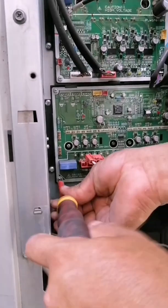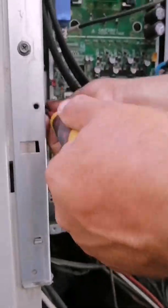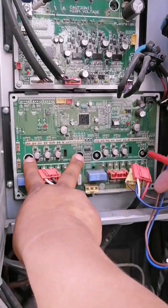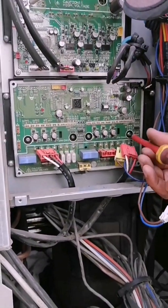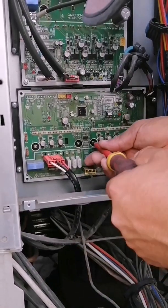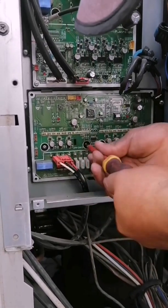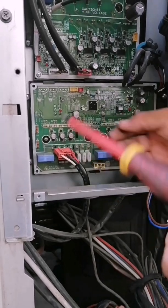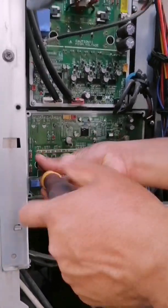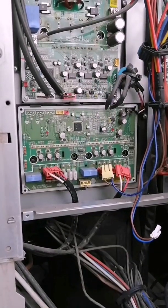Now we can see that it is necessary to remove the 4 screws that hold the modules — exactly these are the IPM modules, which are the Intelligent Power Modules. They must be removed to be able to disassemble the card properly. They are really easy to remove, these 4 screws. Once we have removed the 4 screws, you just have to remove the security clips that the card base itself has to be able to remove it.